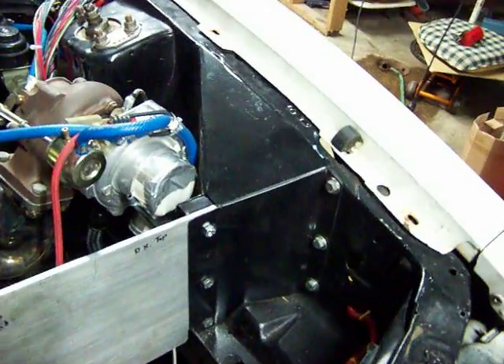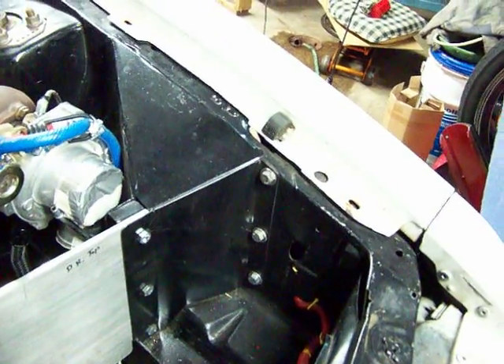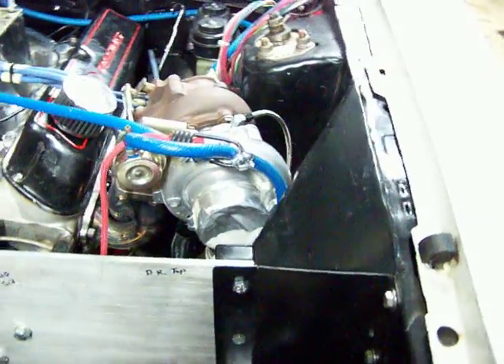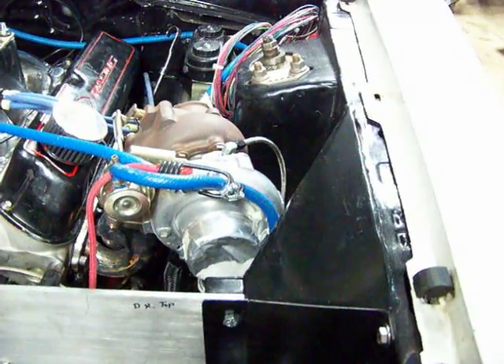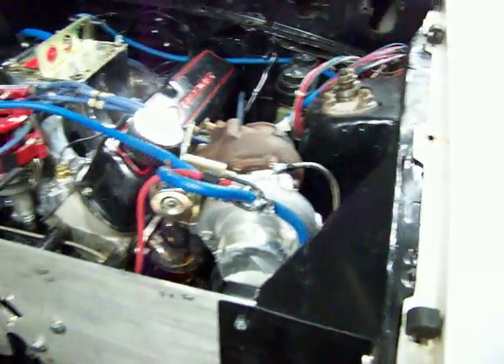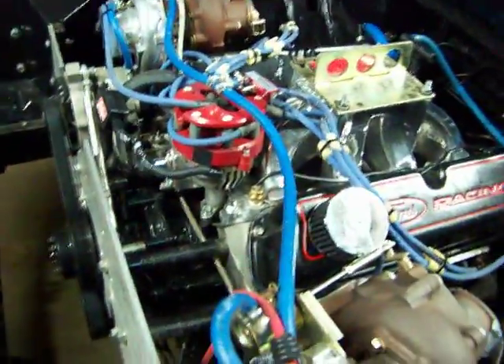You can kind of see how the thing hooks to the body. You can tell I'm going to have to do a little bit of work in here because my turbo is going to head right into that one. So I've got to trim that down, make a hole in it, or something. That's the fun of doing this stuff.